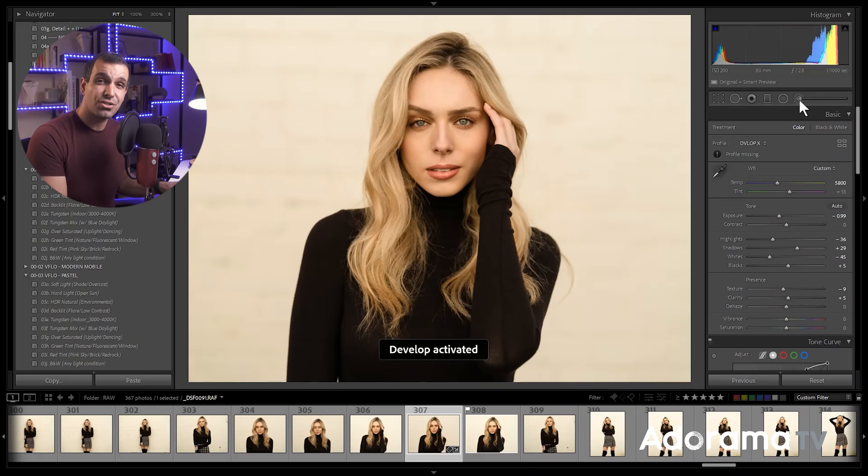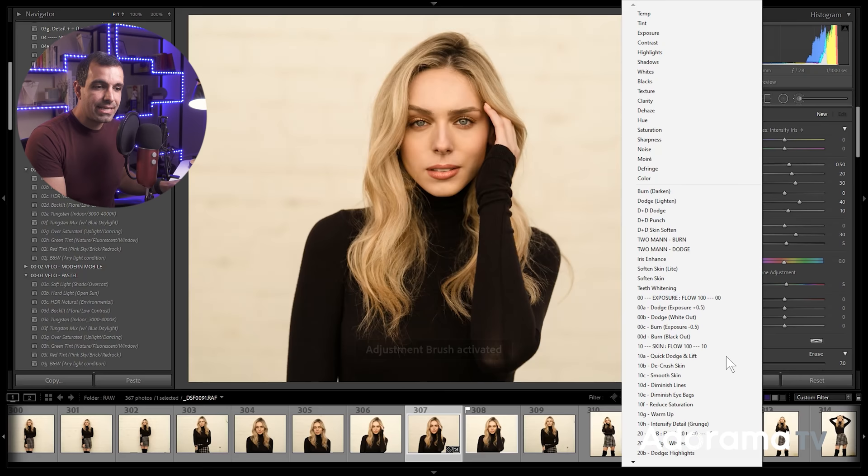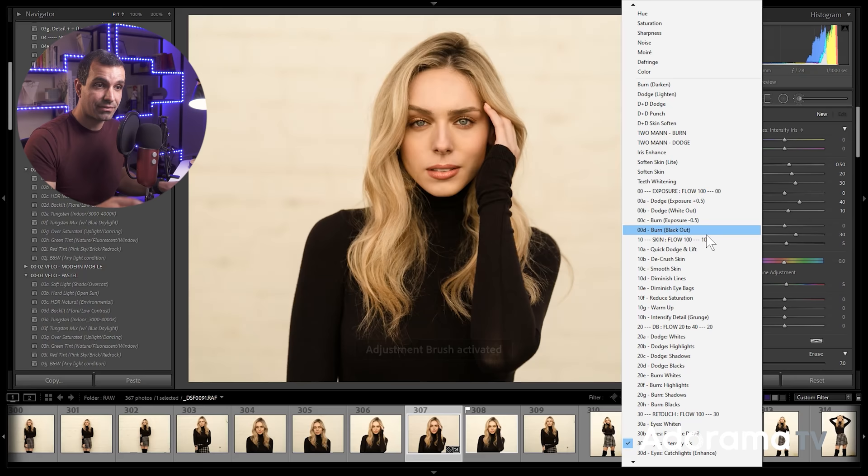Let's go ahead and jump into the develop module. I'm gonna select the brush tool. What you'll see here is the retouching toolkit from Visual Flow — this is the retouching toolkit that I designed for photographers. I'm gonna show you three of my favorite retouching presets that I'm always using from there.